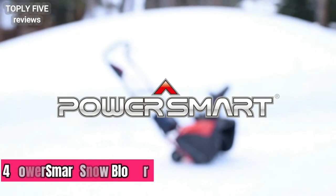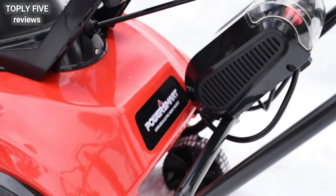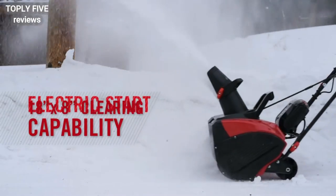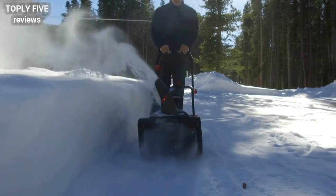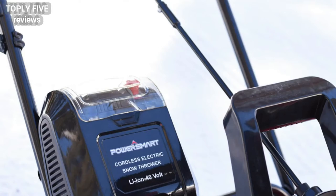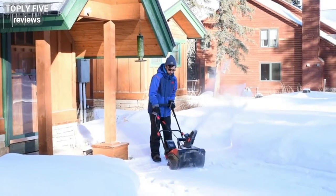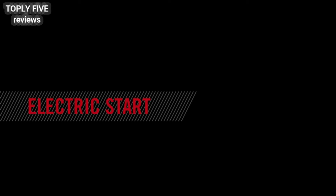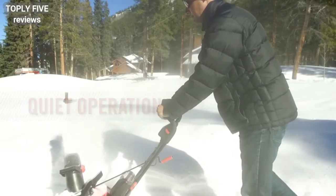Be ready whenever winter comes your way. This Power Smart battery-powered snow blower will make you wonder why you ever picked up a shovel before. Clearing an 18-inch wide path, it can handle a snow depth of up to eight inches in one pass. When you're done, simply return the lithium-ion battery to its docking station for a recharge and you'll be ready for the next snowfall. Built with an electric motor, the easy-to-start smooth 40-volt battery operation makes it hassle-free.